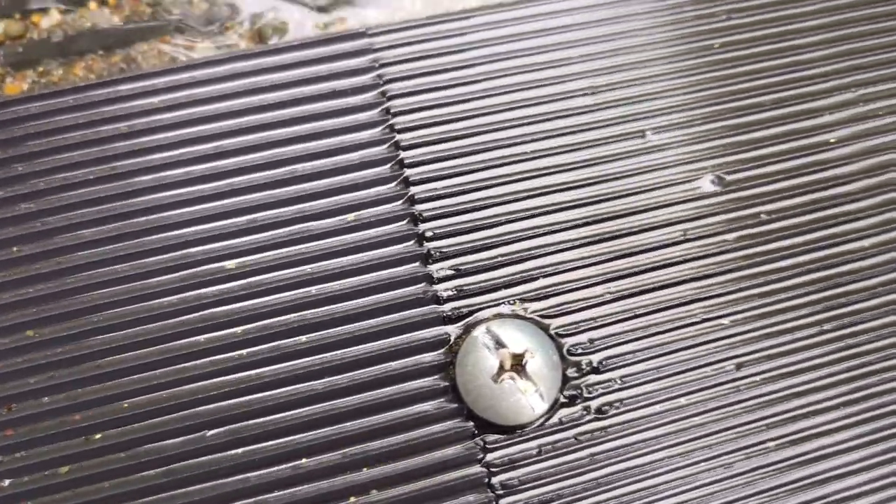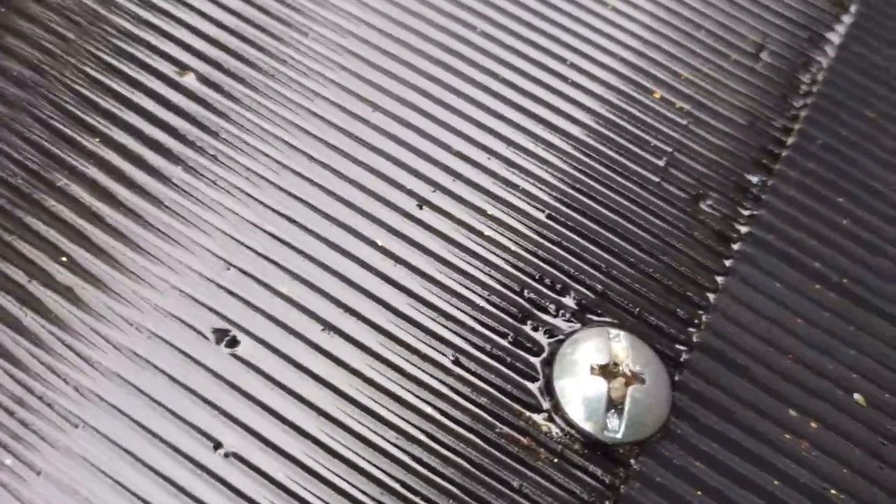Seven or eight more buckets and call it good for the day. Let's see if it looks better — a little water underneath there really shows the gold. Yeah, the soil looks pretty good.